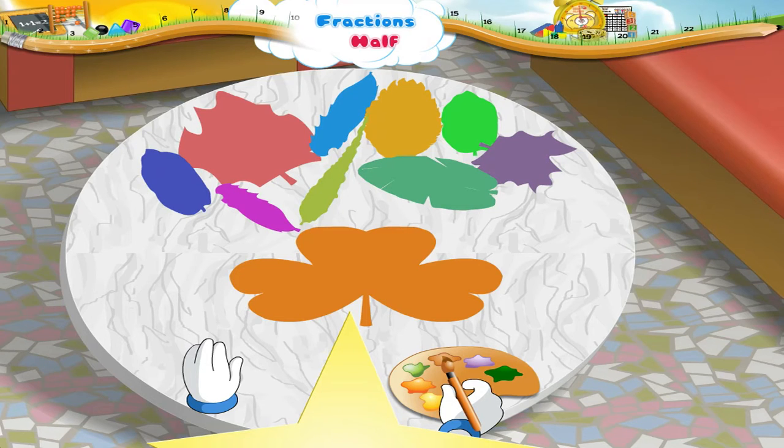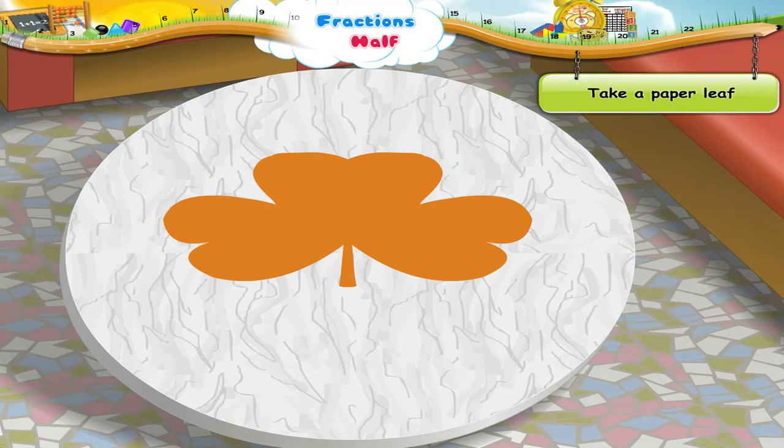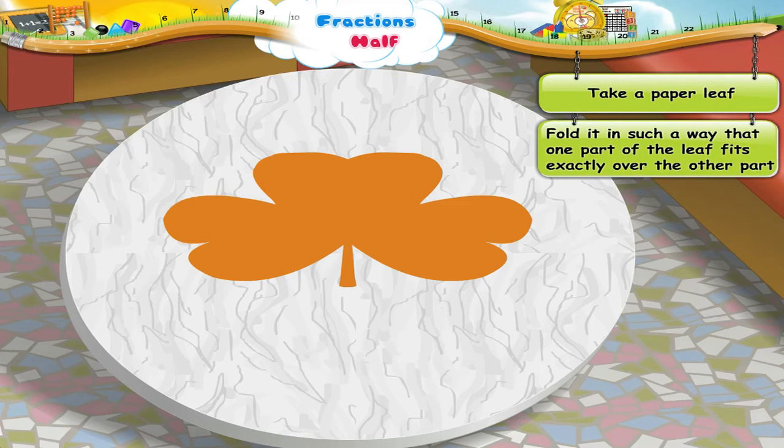Ok, don't worry. Let me teach you. Look at this paper leaf. Let us fold it in such a way that one part of the leaf fits exactly over the other part.